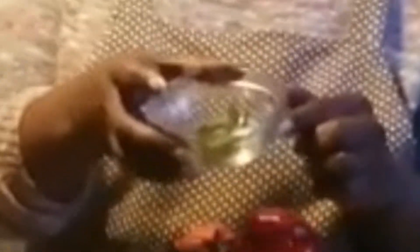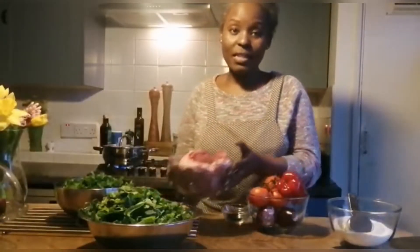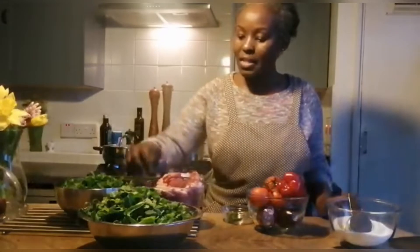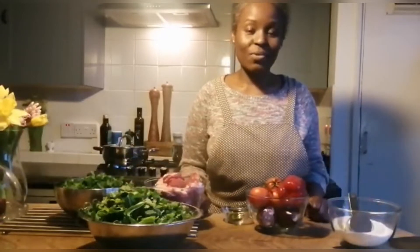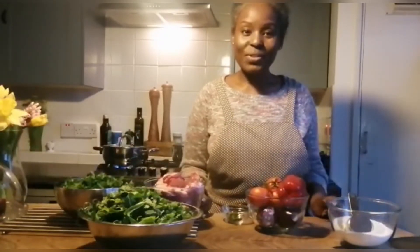I like my food a little bit hot, so we have the little Kenyan chilies. And of course we're going to be using beef tonight — beef on the bone, because it makes lovely stews. That's the introduction to my ingredients.